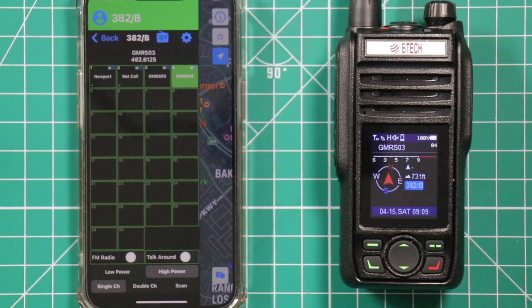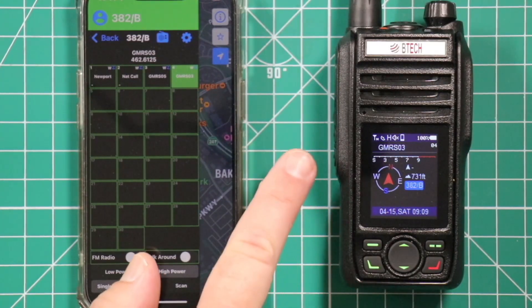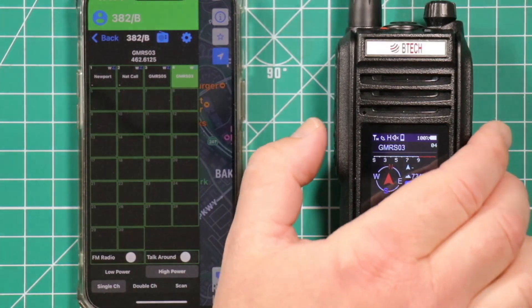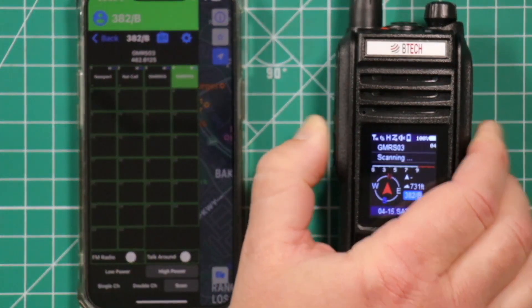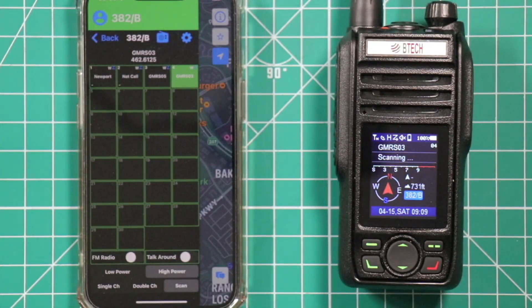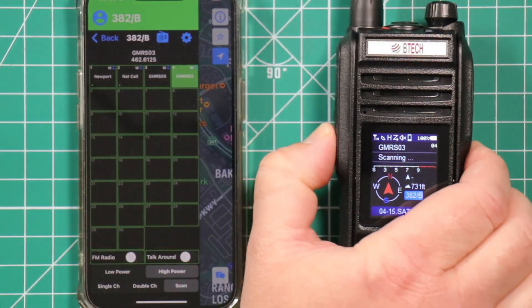Now if you want to start scanning, all you're going to do is press and hold the programmable button on the left side of the radio — the top button right below the push-to-talk. Press and hold and it will enter scanner mode. You can see how it says scanning. If you want to get out of that, just press and hold that same button again.